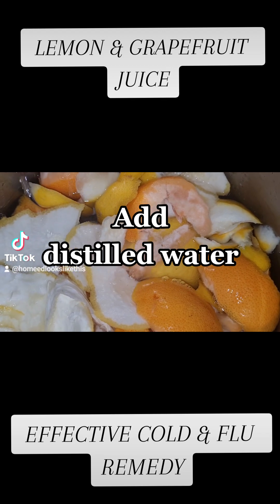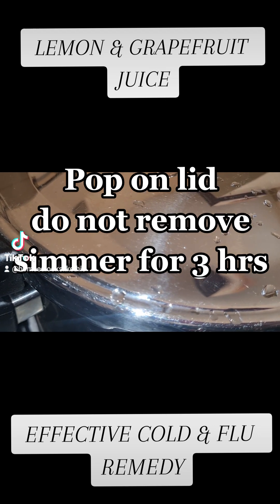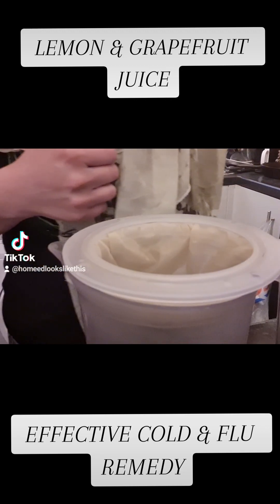Once it has simmered enough, leave it to fully cool with the lid on. I leave mine for at least two hours, and this allows all those volatile oils to drop back into our liquid, because it's the liquid juice that we want.